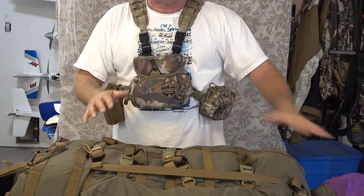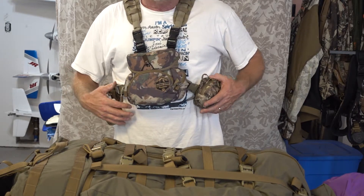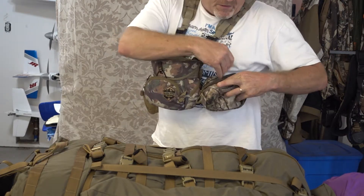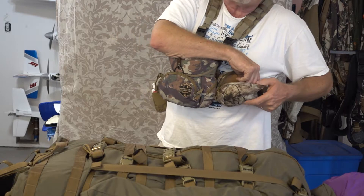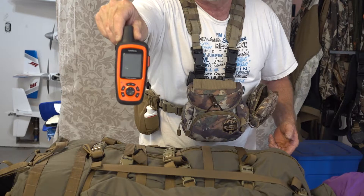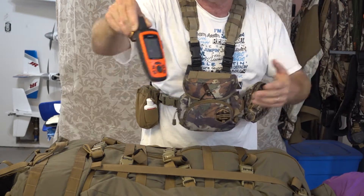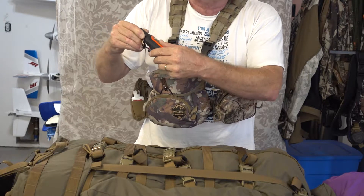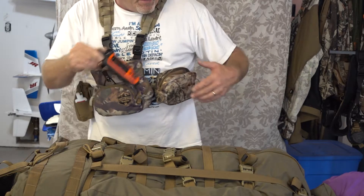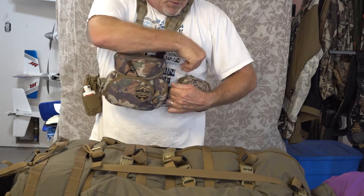Let's do this chest rig now that I've got the camera where it can see. This is my Alaskan Guide Creations Bino Harness, and in it I carry some key items. This rig never leaves me — though I might take my pack off, this rig will never leave me. This is my Garmin inReach, my SOS emergency device, as well as my GPS for marking spots, waypoints, camp, kill site, deer beds, elk beds, whatever that might be. That's always staying on my person.